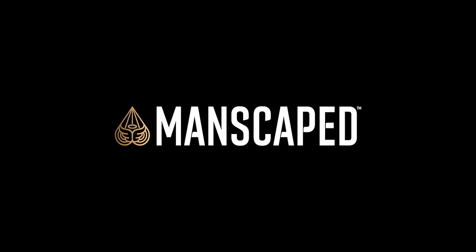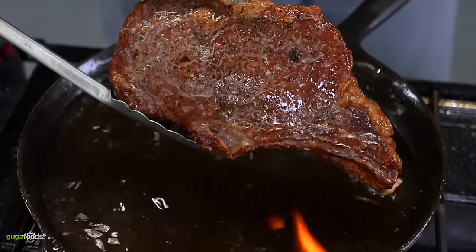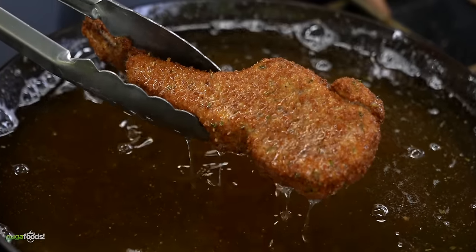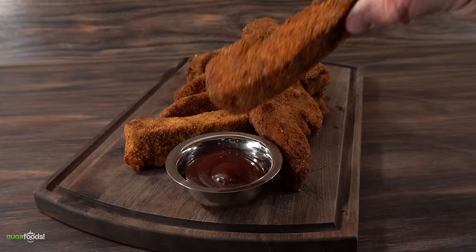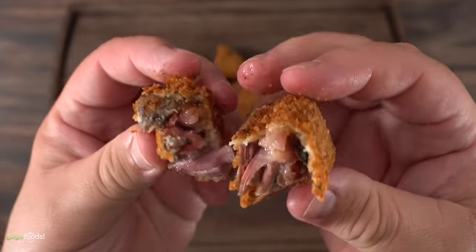Thanks Manscaped for sponsoring this video. For today's cook I'm going to be combining two of the most used methods of cooking — barbecue and deep fry. My ultimate goal is to find out if these two combinations make barbecue even better than it already is. Because by the end of this video some of them are gonna work great, others not so much.